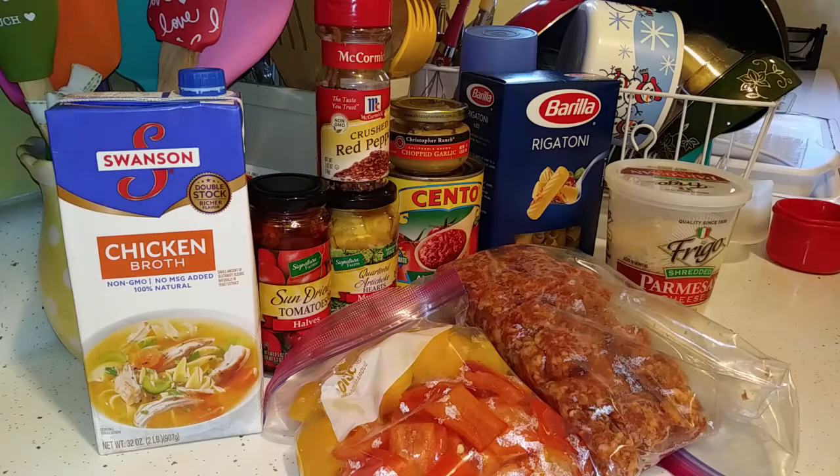This rigatoni with sausage and artichokes — I found this recipe at BlueJeanChef.com. I will link the website below so you can go there and get the ingredients yourself and see how to make it. You can also prepare this recipe on the stovetop as well.